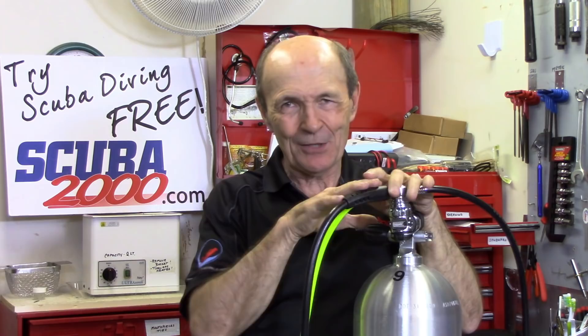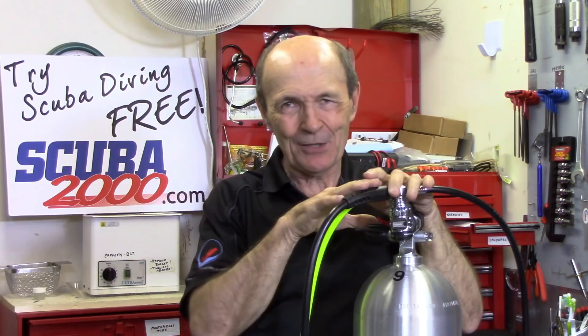Again, I'm not condoning that you take apart or adjust your own regulators — it's always better to take it to the technician at your local dive store. A good technician may even show you these things. You can also take training programs yourself. But now you have a better understanding of what I meant when I said ScubaPro, Sherwood, Oceanic, Aqua Lung — it doesn't matter, you can mix them all, but the pressures have to be set to match. Alec Pierce Scuba, tech tips.